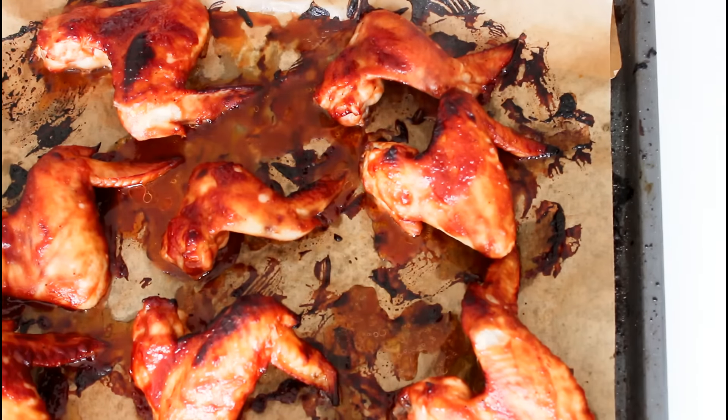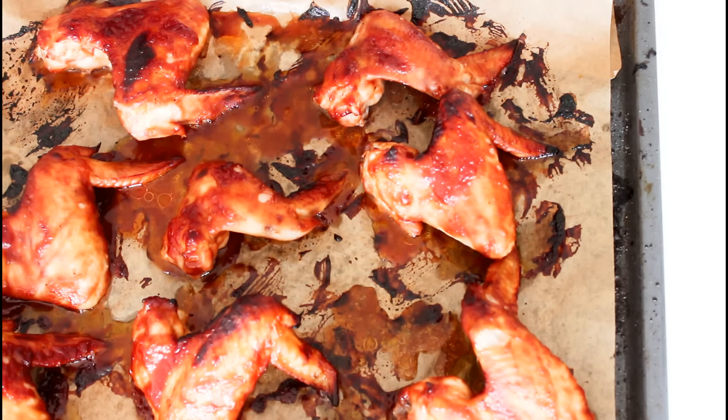So my two sheets of chicken wings here, and I'm putting them into the oven. These are now done after about 20 minutes, and they smell amazing.